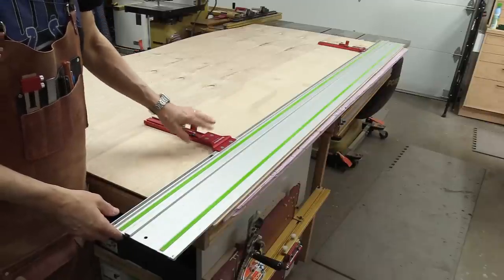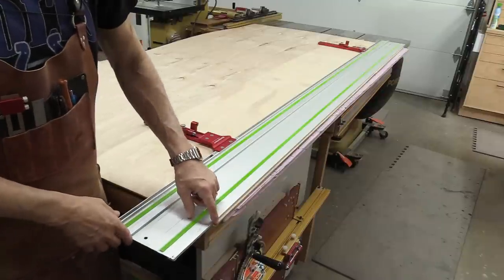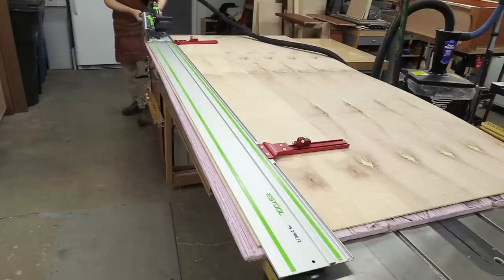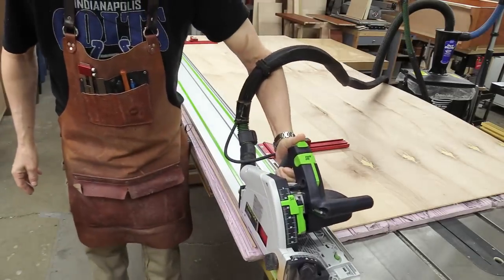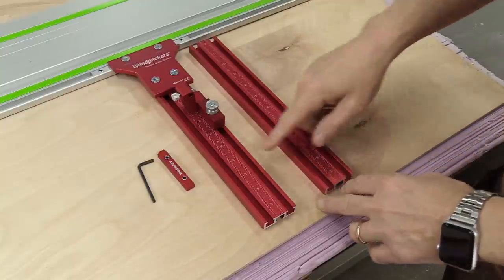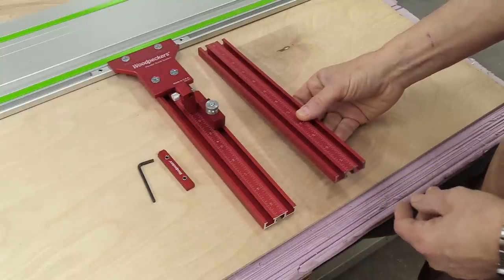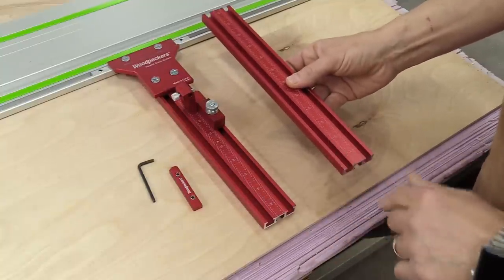I've got both parallel guide brackets fully calibrated and installed on my long rail. My first step is to cut off about a quarter inch of this factory edge to give me a nice straight line to work with. The first rip cut I want to make is 29 and 3/8 inches. The first scale only goes up to a little over 19 and a half, so I've got the second scale here which goes up over 31 and 3/4. Using one of the track connectors, I'm going to attach this to give me the length I need.